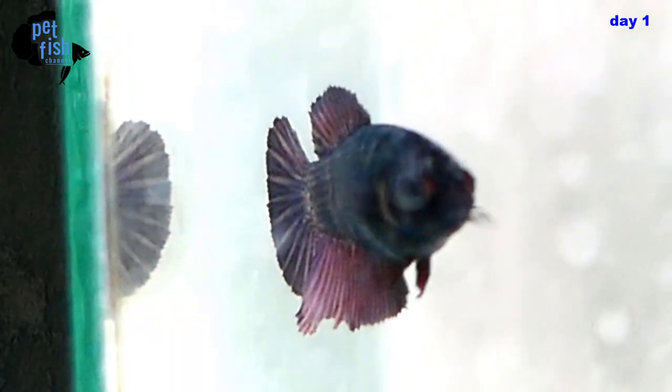She's so ready to breed. I can tell by the vertical stripes on her body — this is body language that she's ready to mate. I've placed their tanks side by side since yesterday to introduce them and get acquainted.